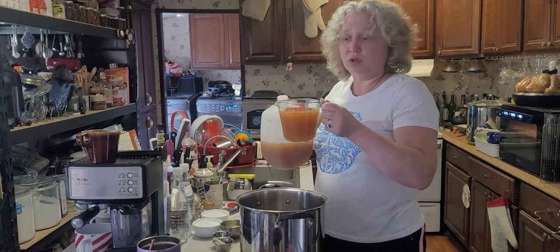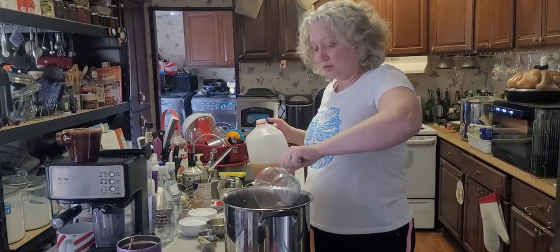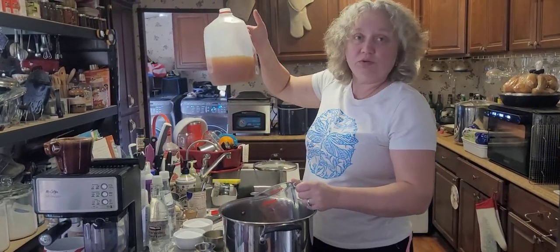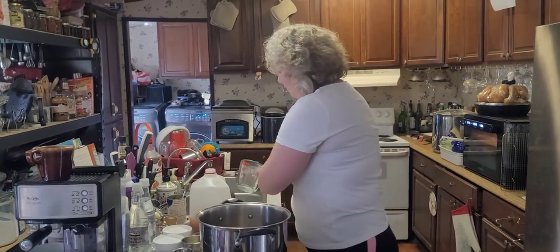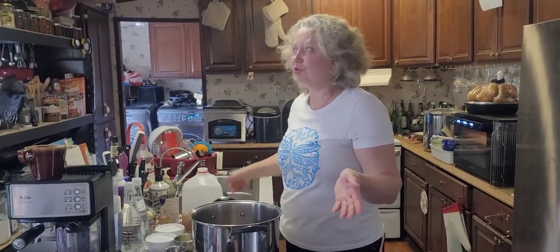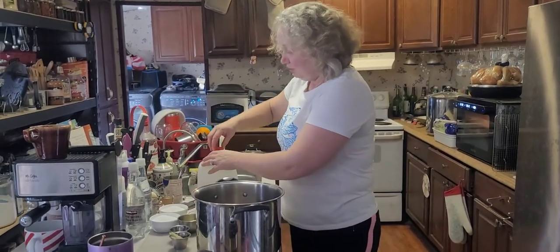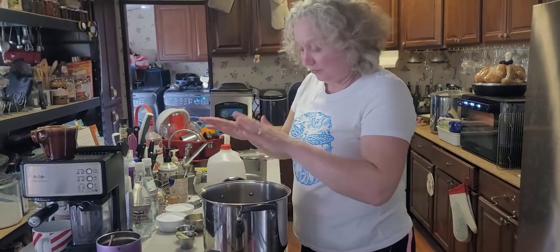I accidentally grabbed the two-cup measure instead of the four-cup one. Anyway, we have some apple cider left over - we'll figure out what to use it for later. Back to the turkey.